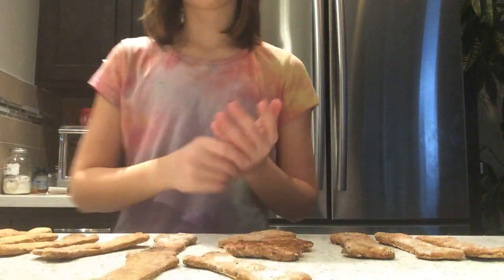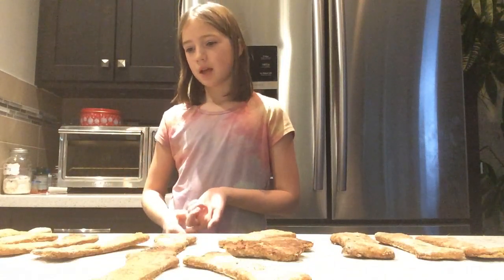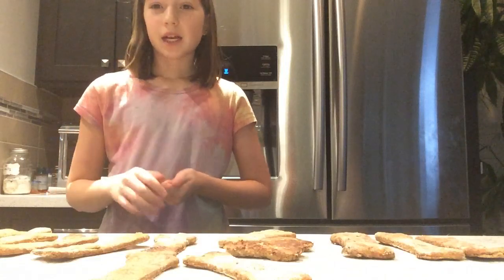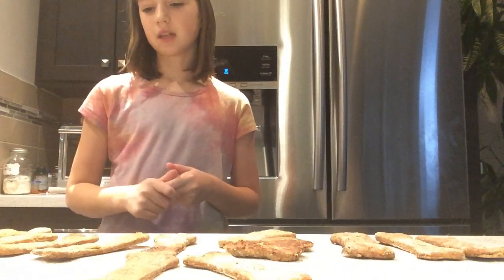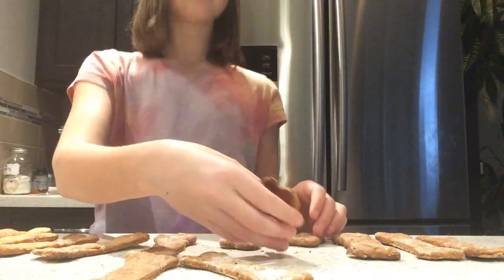They're hard, not soft. The ingredients are whole wheat flour — because all-purpose flour is probably not good for dogs — oats (not horse oats), banana, peanut butter, and water. This one kind of broke but I did wait.